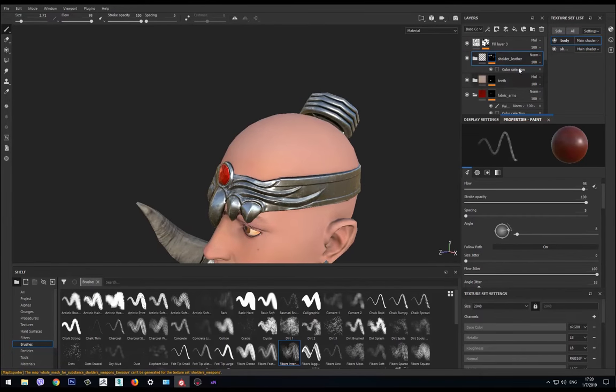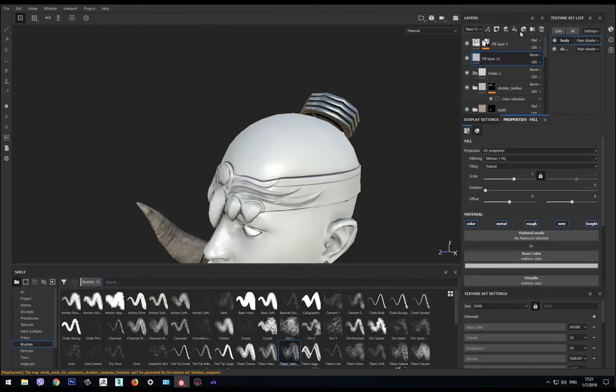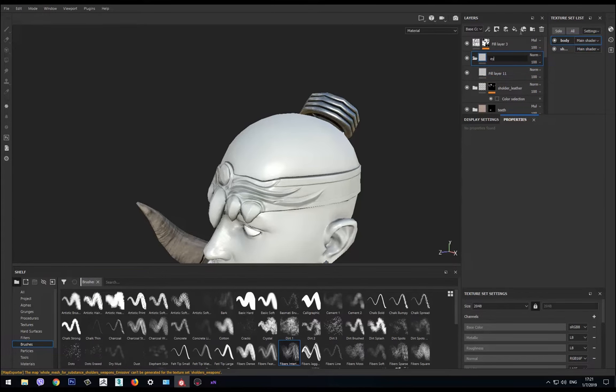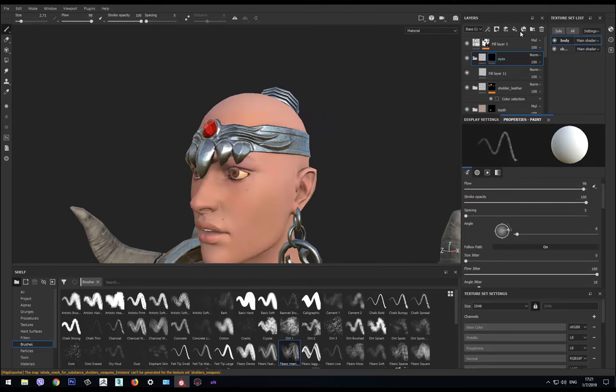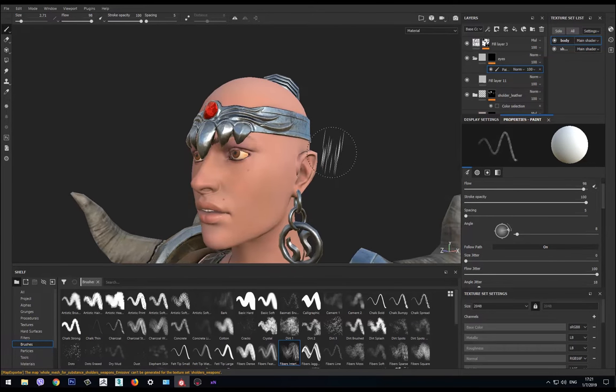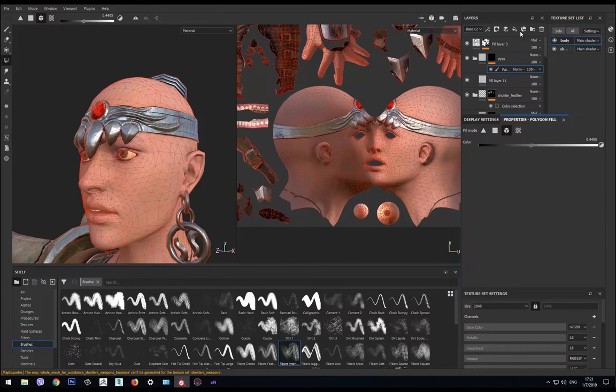First we want to add a fill layer on top of every other folder. We name the folder 'eyes.' The best way to select the eyes is to add a black mask first and then paint on it. We type '1,' then use the polygon fill tool and fill the eye area with white. Now we're ready to make them shiny.